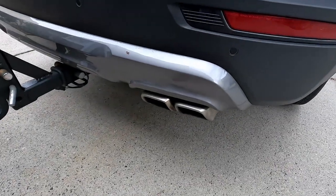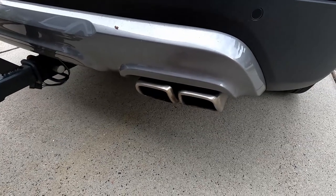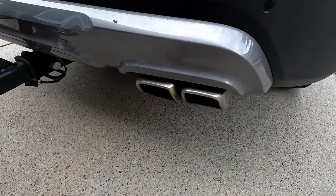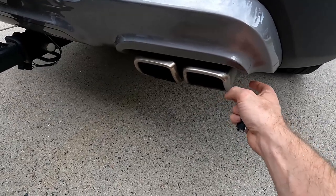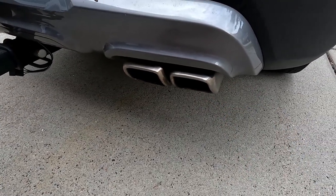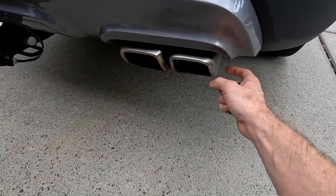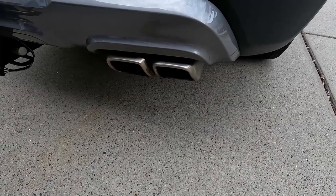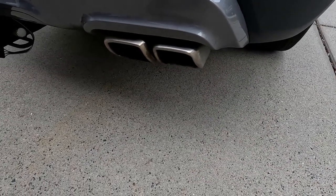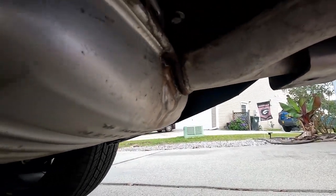I've had my catalytic converter alarm on the exhaust system for about five days now and it seems to be doing just fine. I want to demonstrate just how sensitive this is — any little vibration or tap is enough to set it off. And one more time, just a little tap.